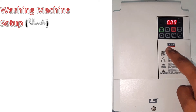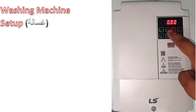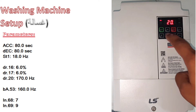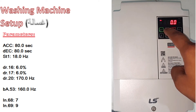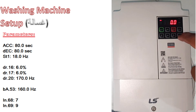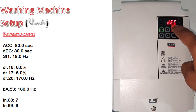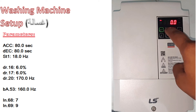In this demo I will show you how to program the S100 for a washing machine. Press up, go to ACC, and make it 80.0. Press enter two times, then again press up, go to DEC, press enter, and make it 80.